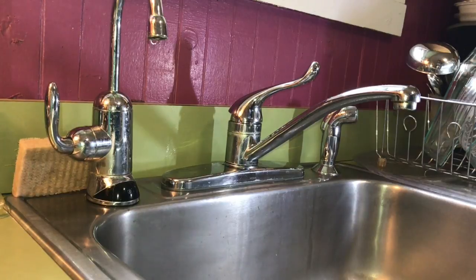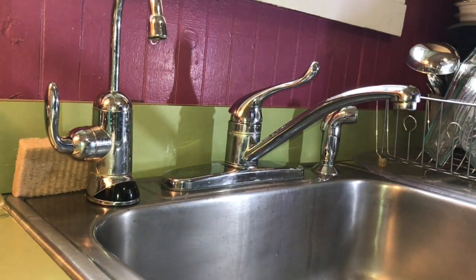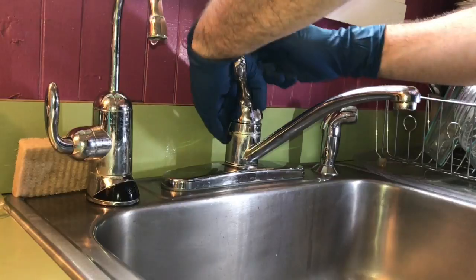So first we're taking this apart so we can fix this leak. That's the size. Hopefully everything comes apart. Hopefully I can adjust what we need.